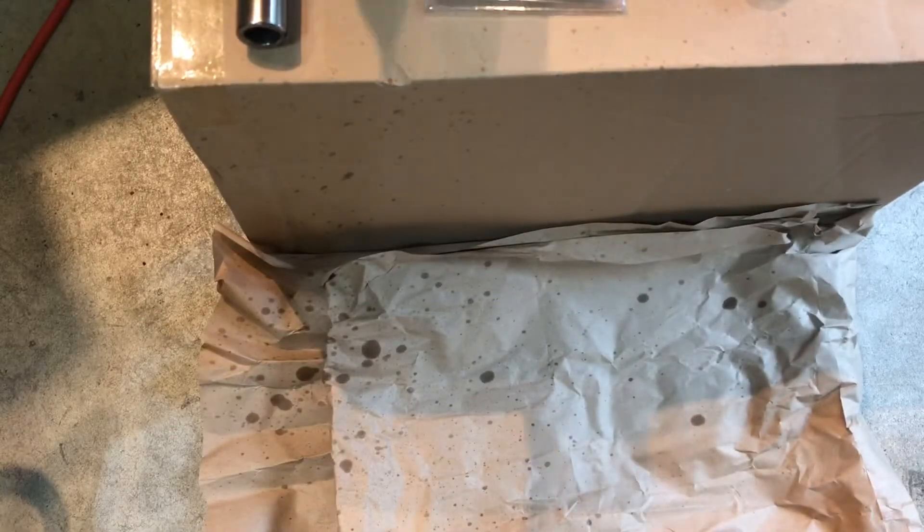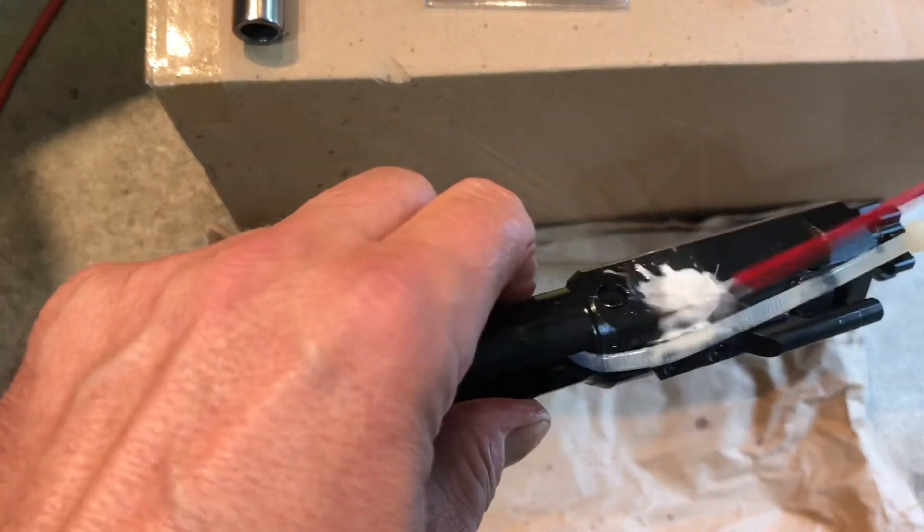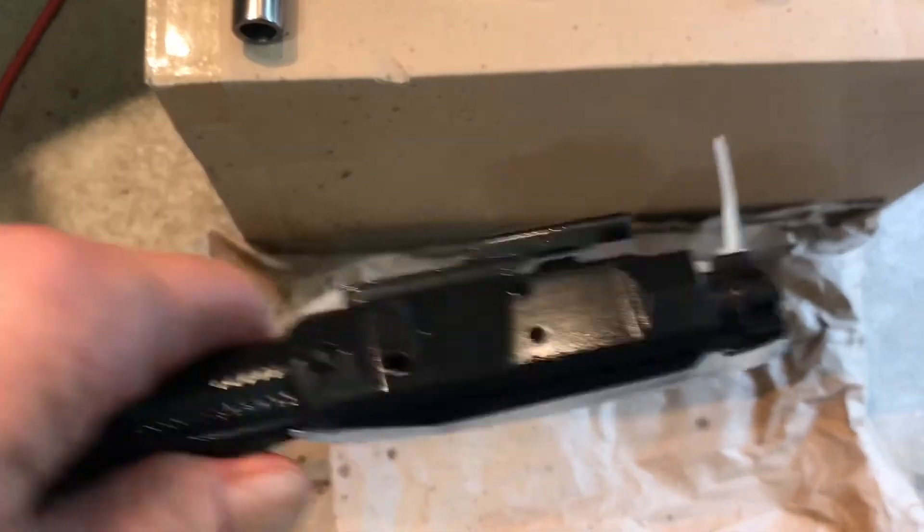Moving on to the Brownells. This is, as mentioned, brand new out of the box — never been fired.